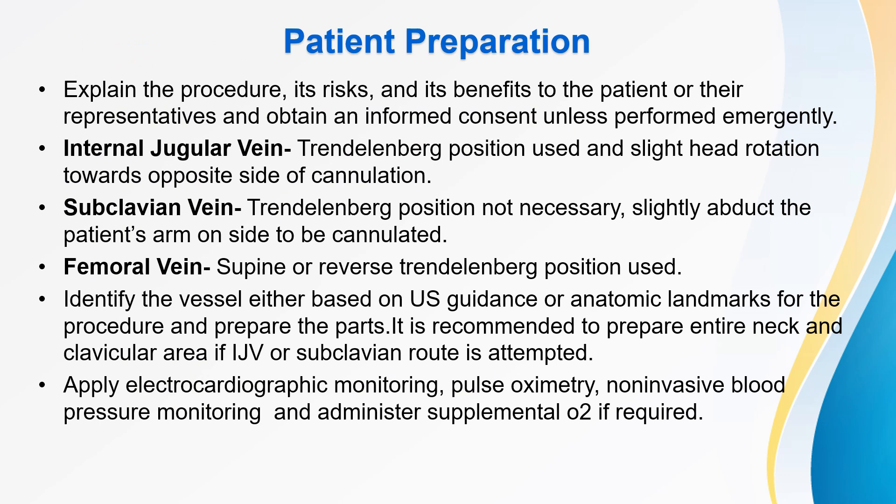For patient preparation, explain the procedure, its risks and benefits to the patient or their representatives and obtain informed consent unless performed emergently. Positioning: for internal jugular vein, Trendelenburg position is used and slight head rotation towards the opposite side of cannulation is preferred. For subclavian vein, Trendelenburg position is not necessary; slightly abduct the patient's arm on the side to be cannulated. For femoral vein, supine or reverse Trendelenburg position is usually used. Identify the vessel either by USG guidance or anatomic landmarks, then prepare the parts. Apply electrocardiographic monitoring, pulse oximetry, non-invasive blood pressure monitoring, and administer supplemental O2 if required.